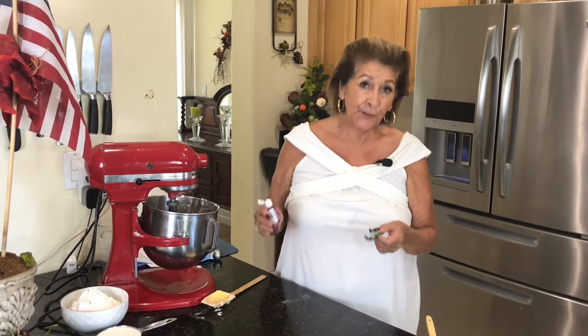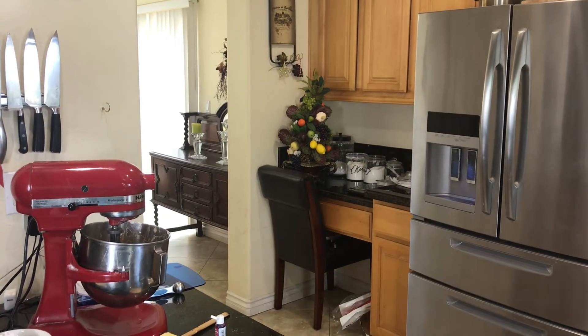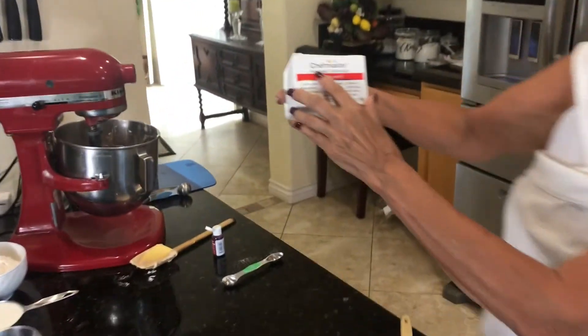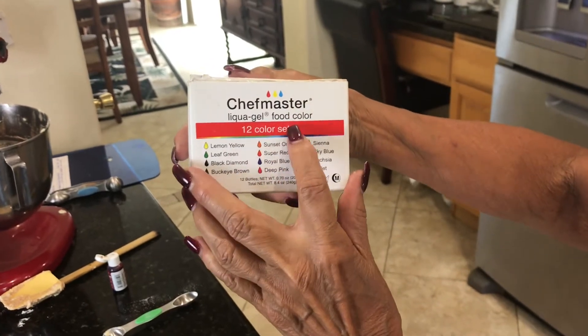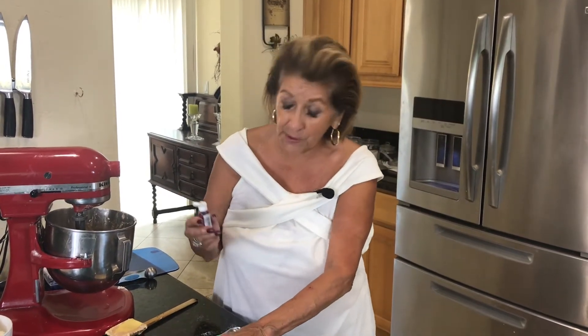Now we're going to add the food coloring. If you go to the store and buy the one that is typically a liquid, that's really not the one you want. You want an intensity of color. You're going to want a gel. This is Chef Master — there are 12 colors in this set and the colors are intense. I hate it when I order a red velvet cake in a restaurant and it comes back looking brown. It's like buying a blood orange and it's yellow. So you want to use the best that you can — and this truly, from my experience, is about the best food coloring.